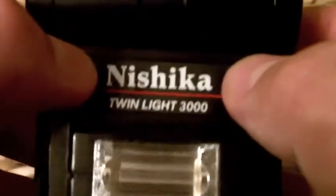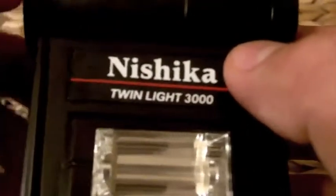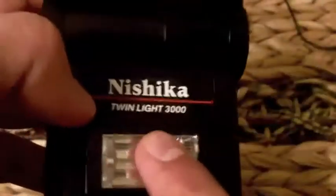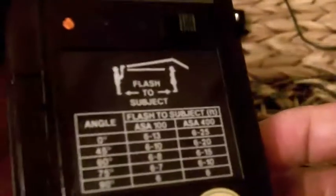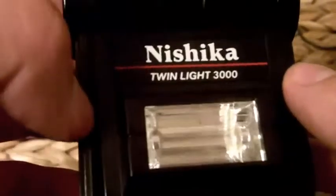Nishika cameras were 3D cameras that were sold in the late 80s and 90s. They had like 3 to 6 lenses on the cameras and these are the flashes that came with those cameras. The cameras are like dirt cheap on eBay, you probably could pick one up for less than $5. Once in a while you'll see these flashes go for around $5 as well.